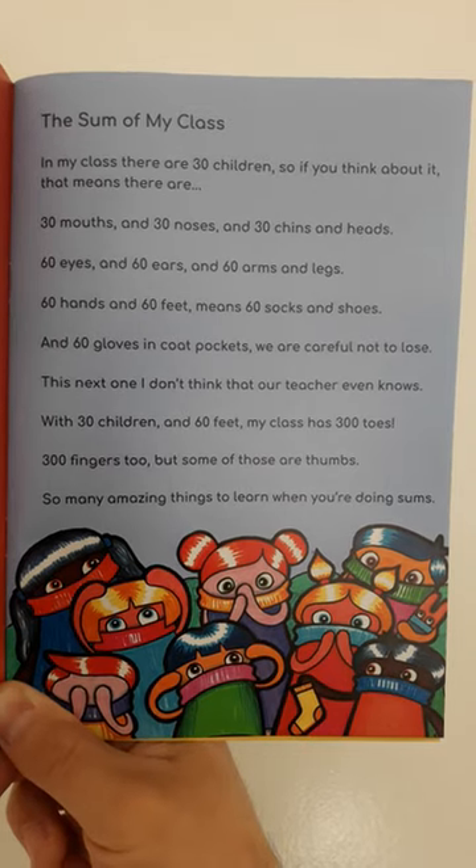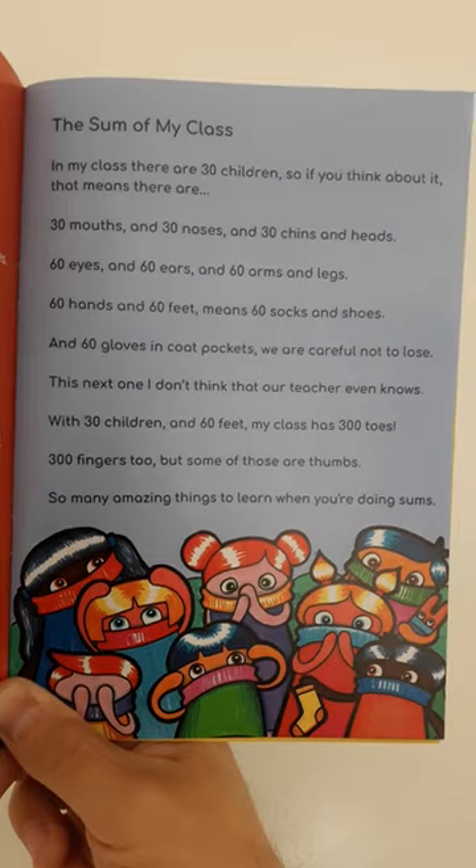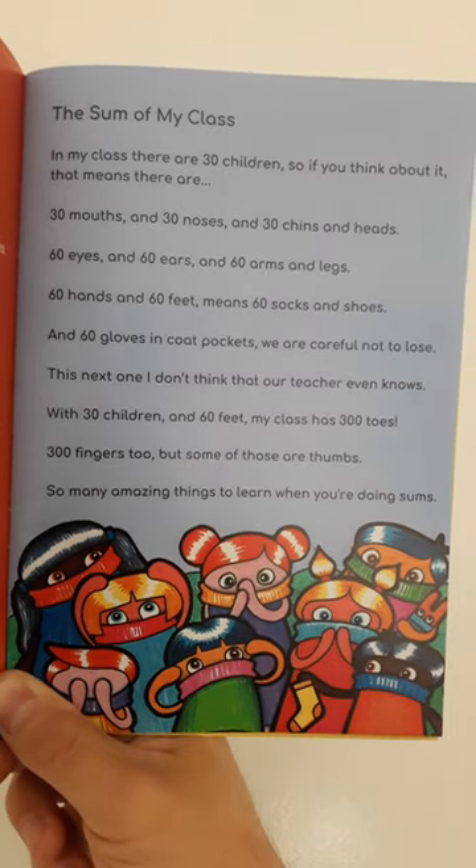300 fingers too, but some of those are thumbs. So many amazing things to learn when you're doing sums.